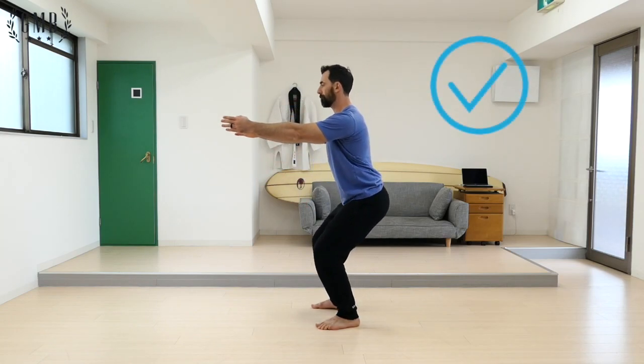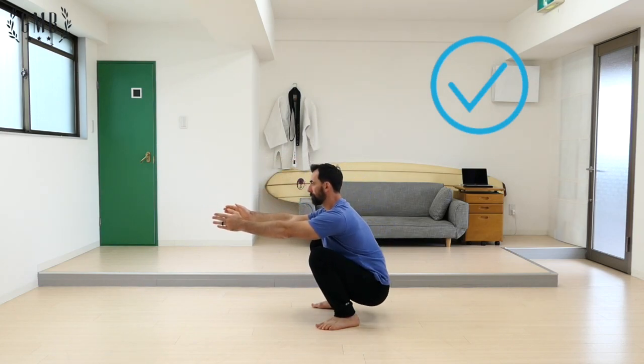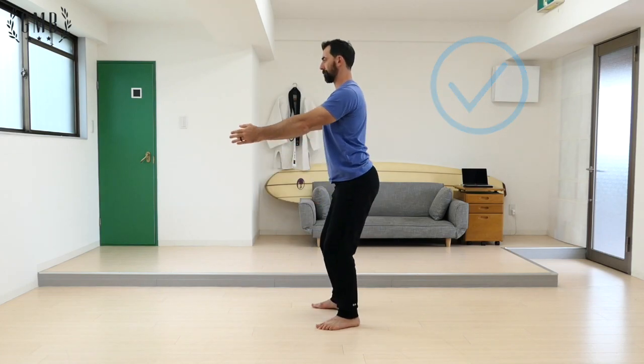Start off by making sure that you're standing tall and then bring your arms up to shoulder level. Squat down finding a height that is good for you and pause in the bottom position before standing.